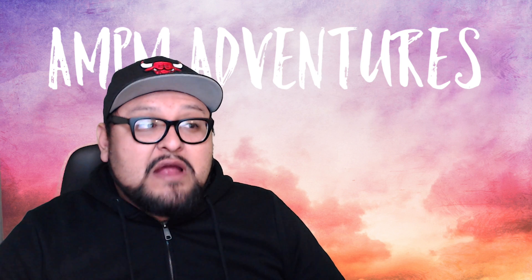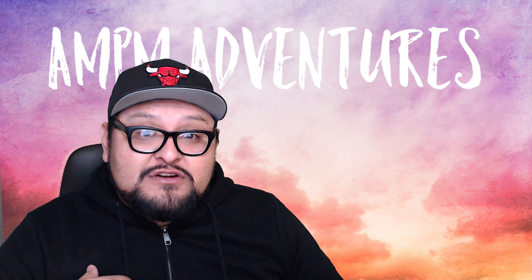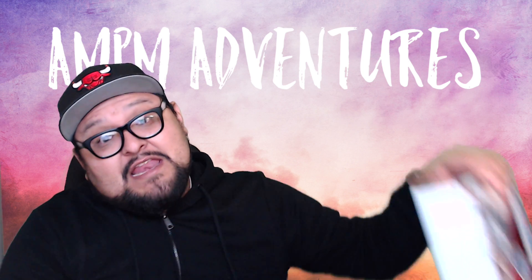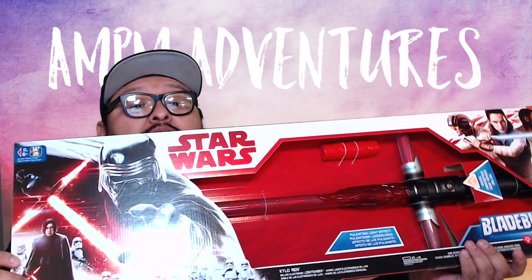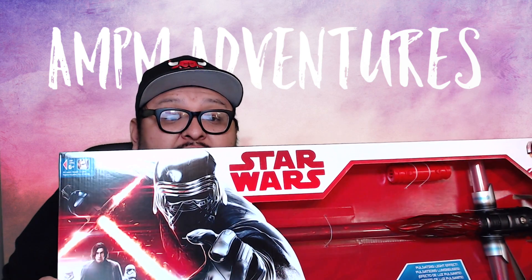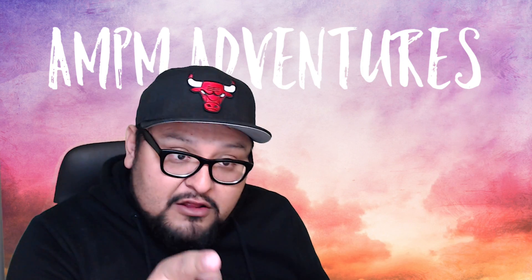Anyway, so what we were doing over the weekend — we were out vacationing with some family, but I happened to stop by Toys R Us and like a vulture around a carcass, I was able to pick up something pretty cool. As you know, Toys R Us is going out of business, so that means there's a lot of good deals to be had. I picked up this pretty sweet Kylo Ren lightsaber. It's more the toy version, but it was on sale for like 70% off, so I picked it up for $10. Stay tuned as I unbox this bad boy for you.